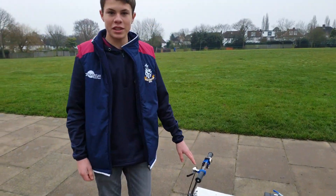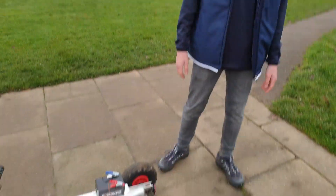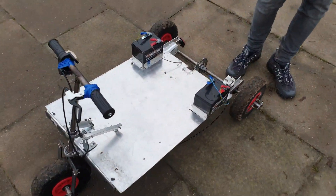It's got 240V battery, 250 watts to the wheel, and it runs off a limited slip diff. These are also foam-filled tyres.